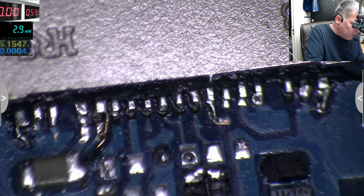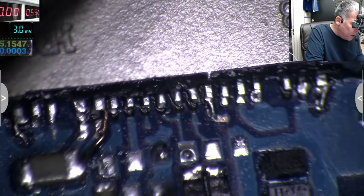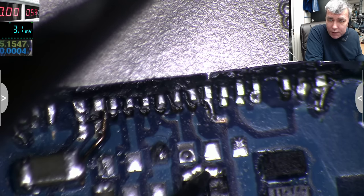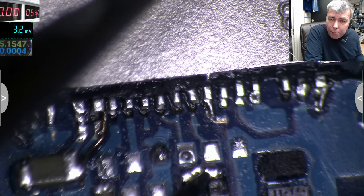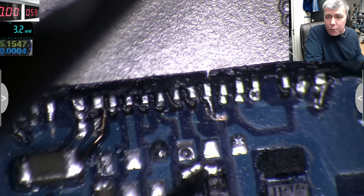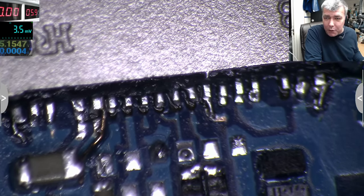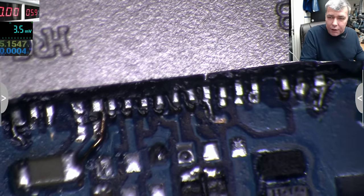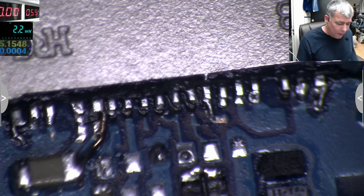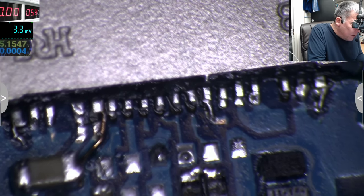Now the next thing — data lines. Like on micro USB ports, I short them. You can see all these data line pins are broken. The data lines set up the charging current, so if you short them it will charge at max current. Nothing bad will happen to your battery — the charging is regulated by a charging IC with a very precise charging current.